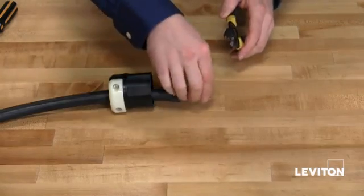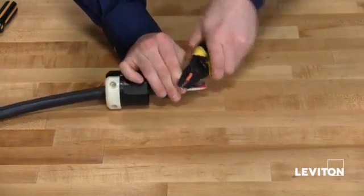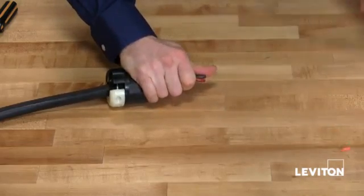Taking your wire strippers, place it on your wire, close, rock back and forth, and strip.